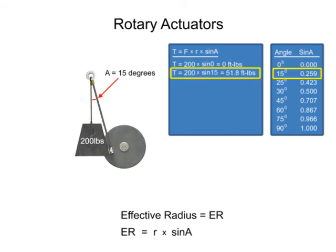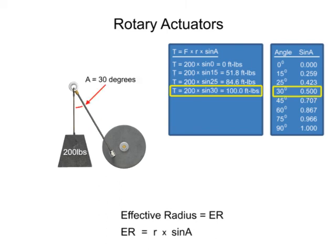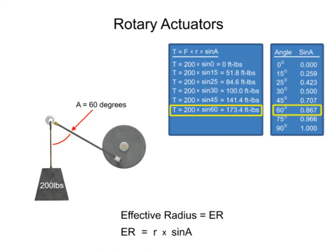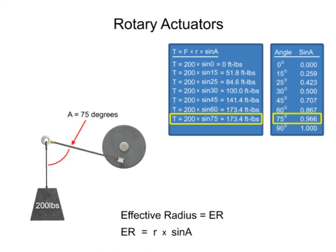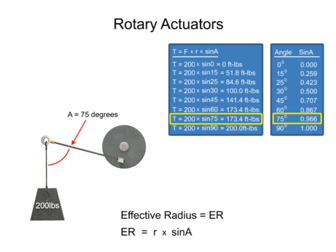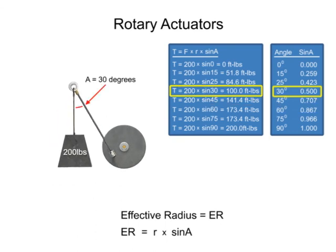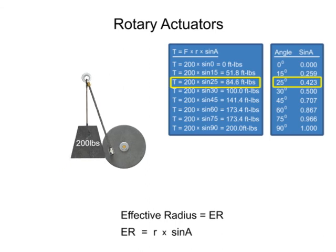As the angle increases, the sine also increases, which will increase the torque. When the lever arm is at right angles to the force of the weight, the angle is equal to 90 degrees. The sine of 90 degrees is equal to 1, and it is at this angle that the torque is at its maximum value for the system. Understanding the relationship between the output torque required and the physical setup of a fluid system enables designers to determine the appropriate rotary actuator for each unique application.